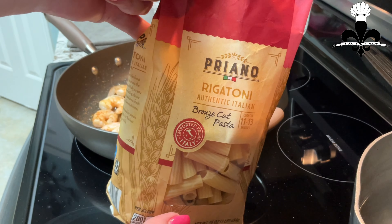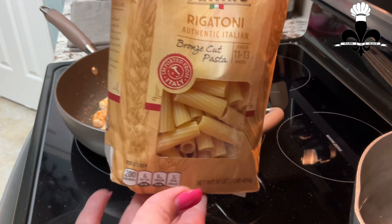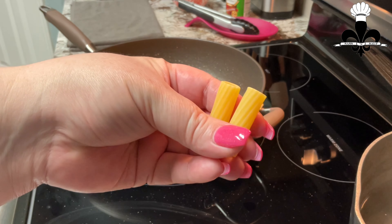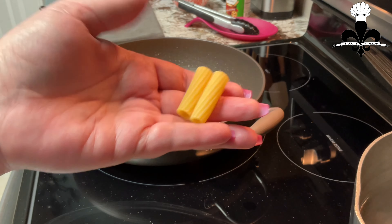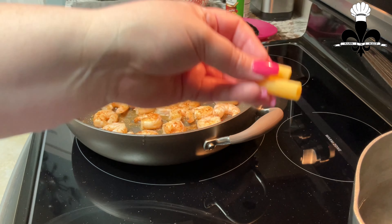I am using this Priyano Rigatone. I like it. This is what it looks like out the bag — it's got holes and ridges and crevices that hold the sauce, so anything similar to this is good to use, or whatever you got in your pantry. Go ahead and toss those in and follow the directions on the bag.